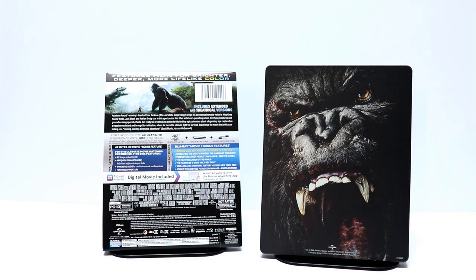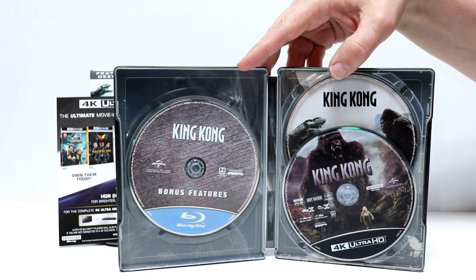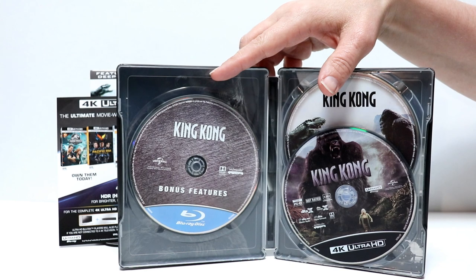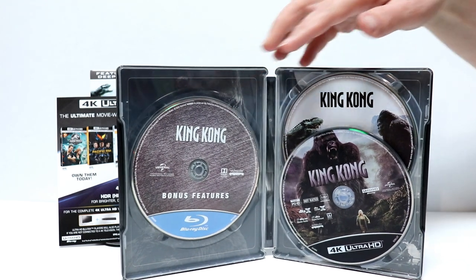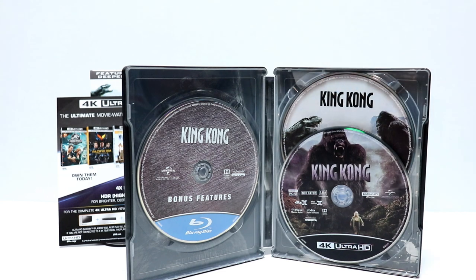So I'm gonna go ahead and open the Steelbook and we'll take a look at the inside artwork and the disc art. Okay, here it is opened up. As you can see, we have over here a bonus disc on Blu-ray, and we have the Blu-ray disc in the back and the 4K disc up front. So let me take the disc out and we'll take a closer look at the disc art and also the inside artwork.